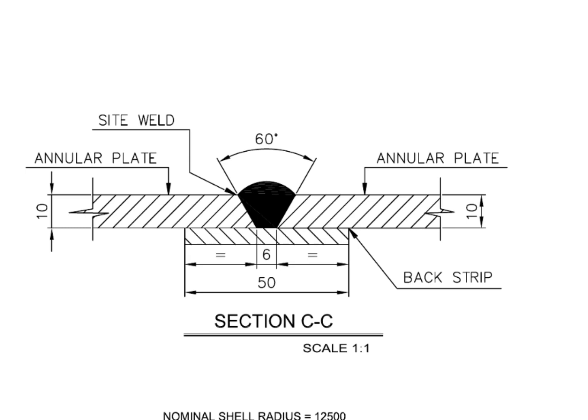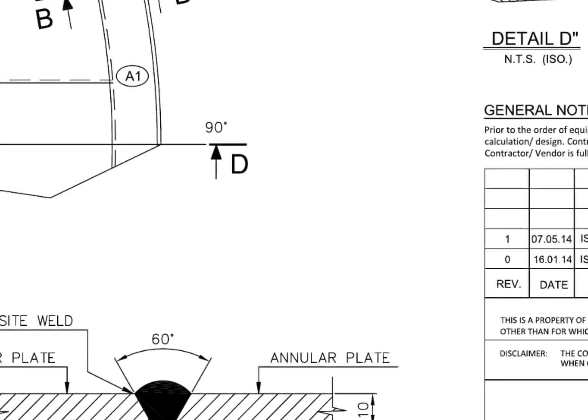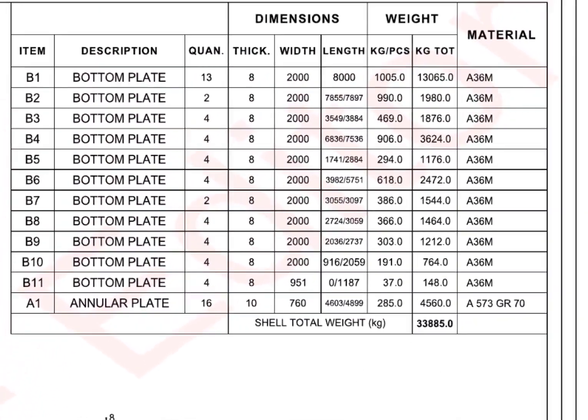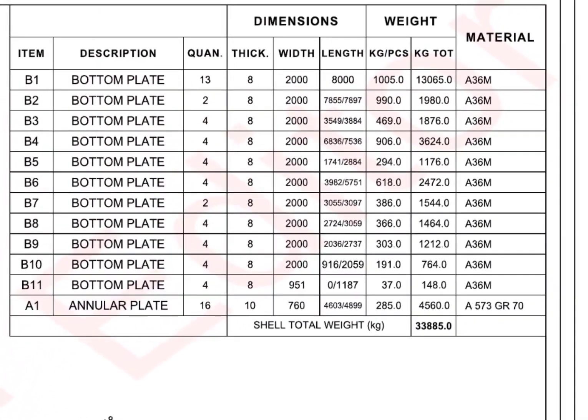Go to the material list. Item number B1 — bottom plate. Quantity: 13 numbers. Thickness: 8 mm, width: 2 meters, length: 8 meters.